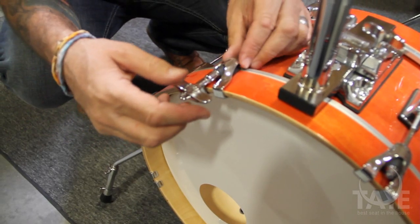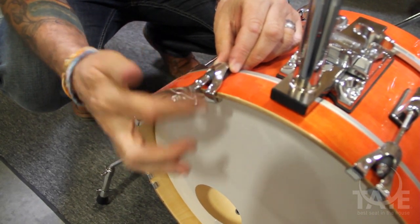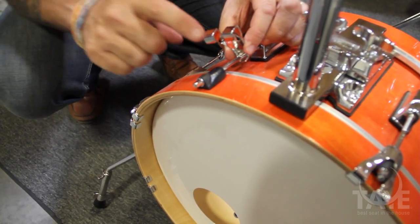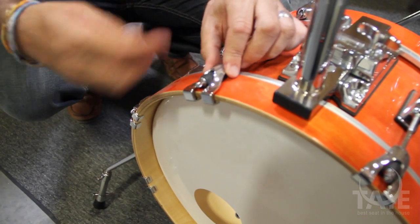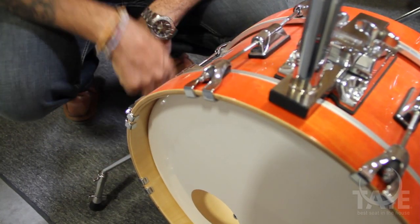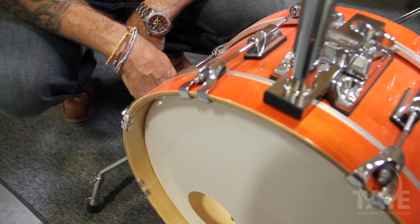Taye's patented articulated claw hook is designed to ease the change of the bass drum head without having to remove the entire claw. You literally just fold it back. There is a nylon separator to keep most of the metal off of the drum. It also eases the placement and tuning and allows you to change the head without removing the entire claw and tension rod from the bass drum.